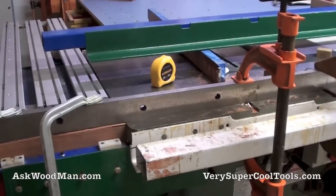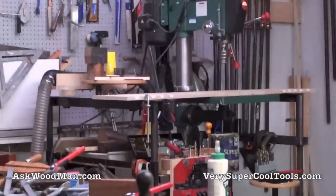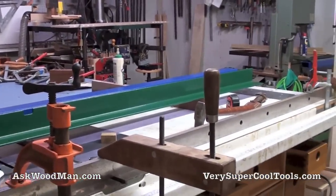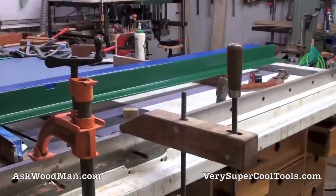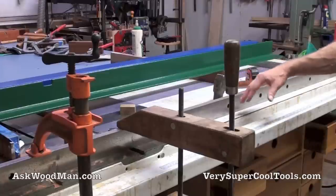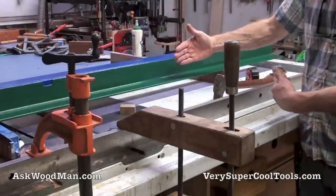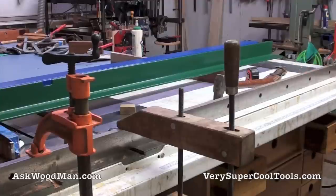My drill press is completely ready and set up - you can see it back there with the long extension on it and two outfeed supports. I'm really ready to just get on with this. My table is a little different than the way some people do it - I make a wooden frame, screw plywood down to the wooden frame, skin it with laminate, and then that wooden frame is pinned between the angle iron front and back.